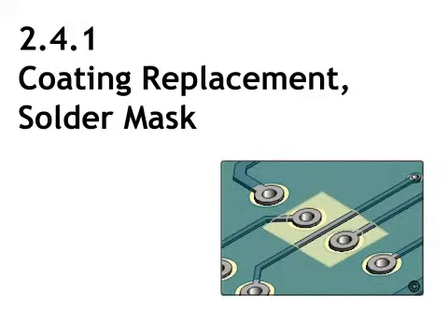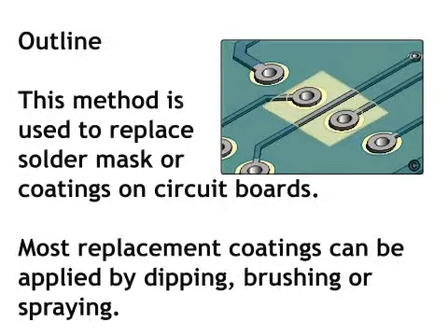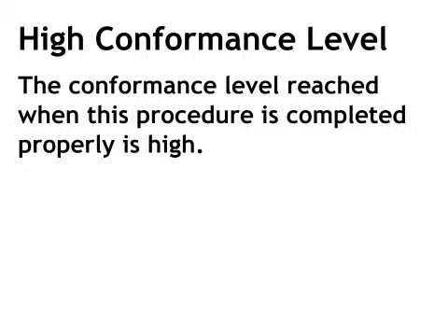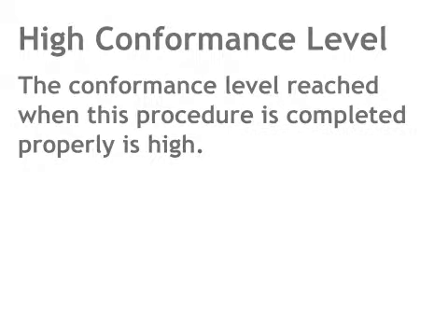This method is used to replace solder mask or coatings on circuit boards. Most replacement coatings can be applied by dipping, brushing, or spraying. The minimum skill level needed to complete this procedure reliably is intermediate. The conformance level reached when this procedure is completed properly is high.